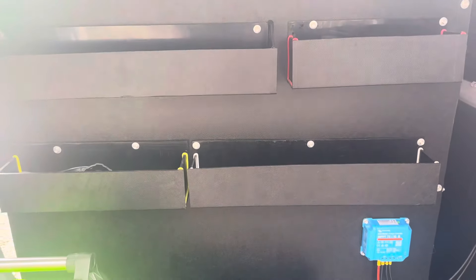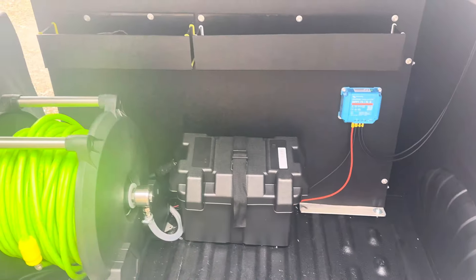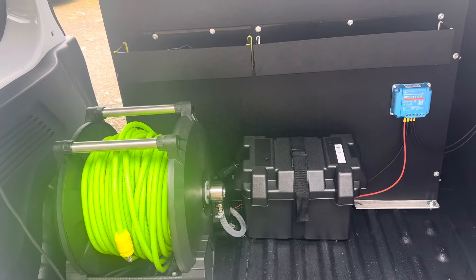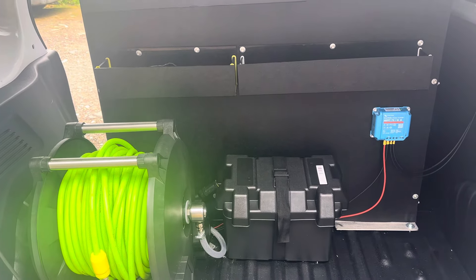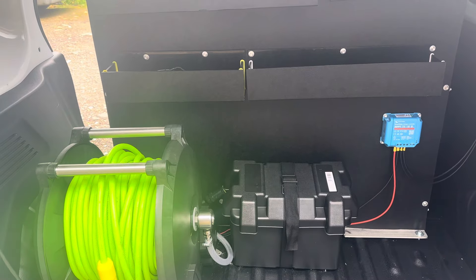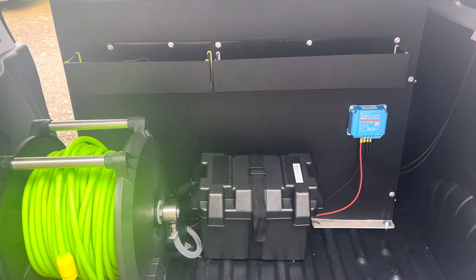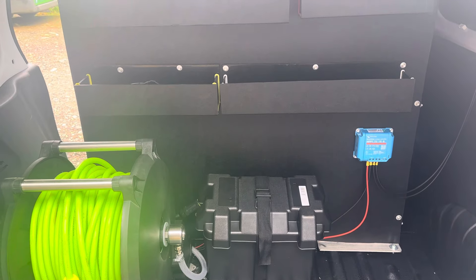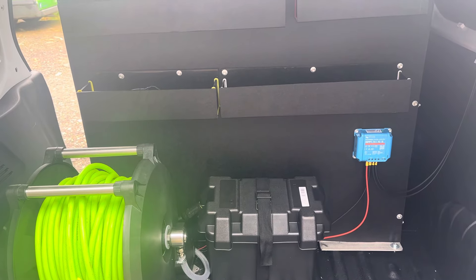I'm going to go with solar this year mainly because I was speaking to Ian at the show from Spring, and we were talking about alternators and split relays. It's just a nightmare at the moment — they keep changing stuff. Apparently it's about the same sort of price, around 250 to 300 quid, for a solar panel setup as a split relay, so I'm going to give it a go.